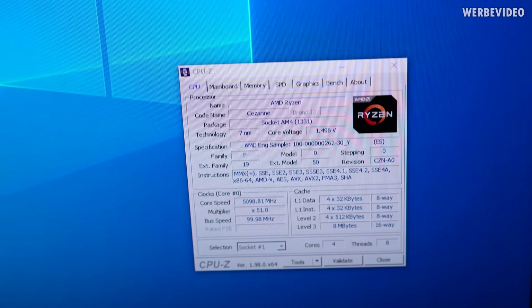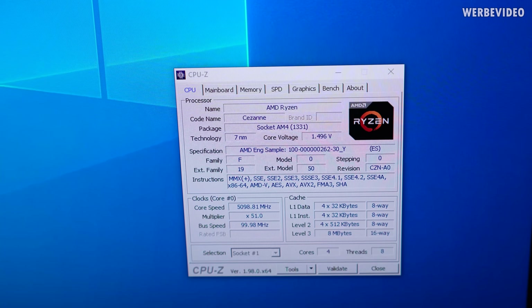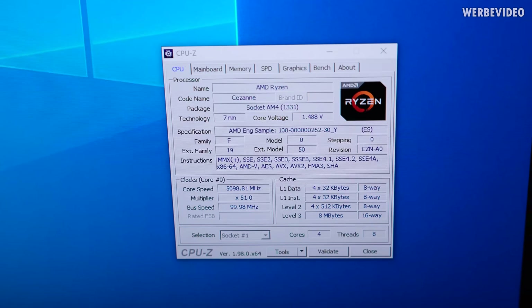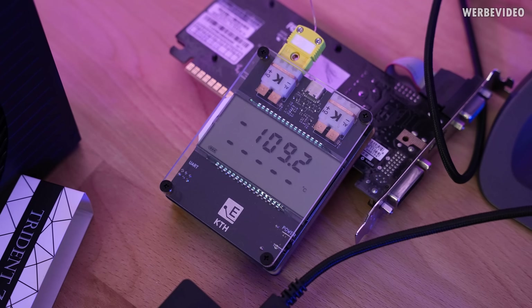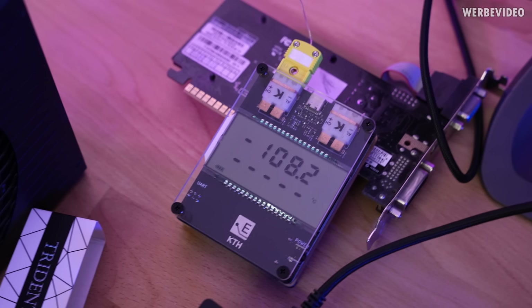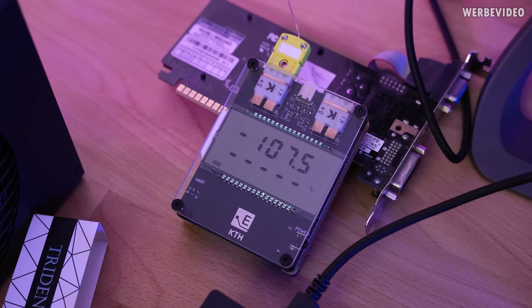Doing some initial testing now with 5.1 GHz on the CPU, which is always entertaining when you think about how a 12600K can do this stock, but these CPUs require LN2 to run this kind of frequency. Running about 1.52 volts on the core. We are testing GPU Pi which uses OpenCL, and for whatever reason AMD CPUs are very strong when they keep running — but it just failed. Not sure, maybe it needs a lower temperature. It's very likely that temperature caused the issues, even though it's just minus 110°C — this is still a region where additional tweaking might be required, so we'll have to adjust some memory settings.